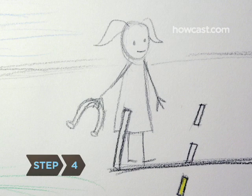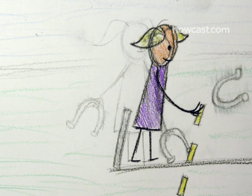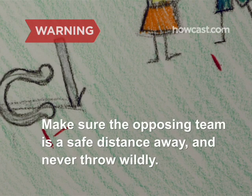Step 4. The first team stands behind their foul line and pitches, or tosses underhand, both of their horseshoes, trying to get them on or as close to the stake as possible. Make sure the opposing team is a safe distance away before pitching, and never throw wildly.